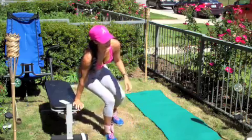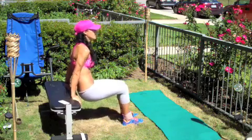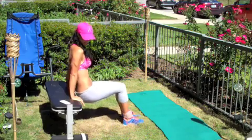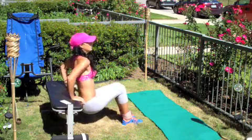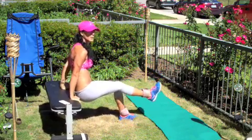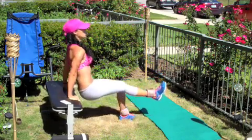So the first one — there are two ways you can do this if you want to make it more challenging or easier. You just come here, make sure your back is nice and tall and straight, and just go up and down: one, two. To make it a little bit harder, extend one foot in front of you just like this, and then go down: one, two.